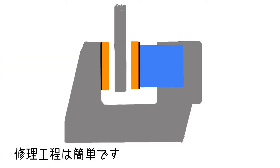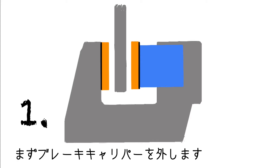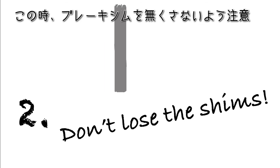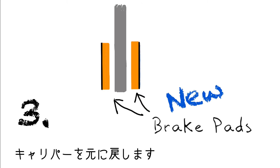The replacement walk is pretty simple. First, take off the caliper. Detach all the pads — just make sure not to lose the shims. Place the new pads, and put the caliper back on.